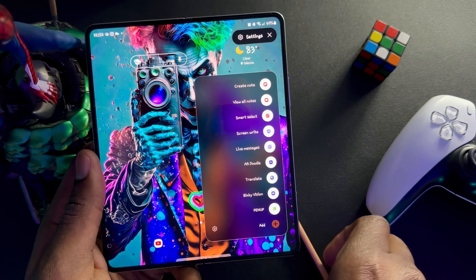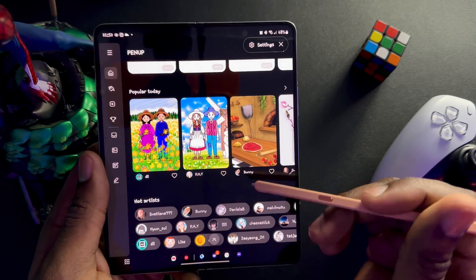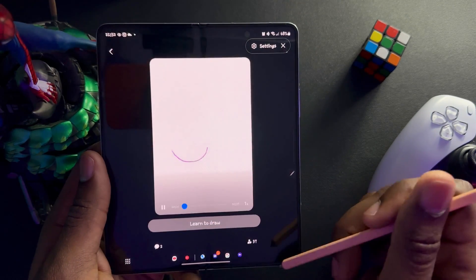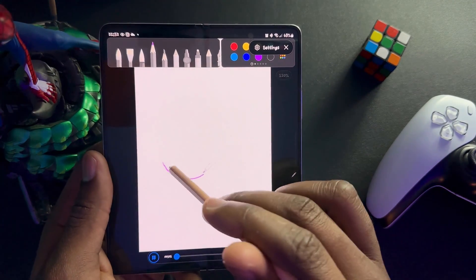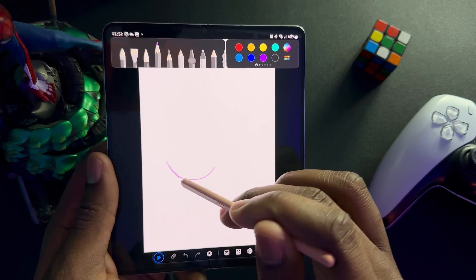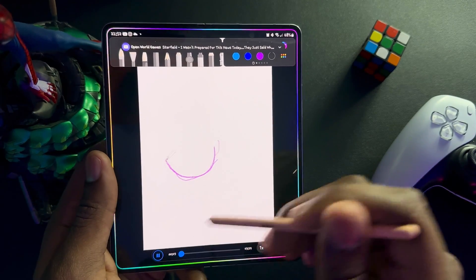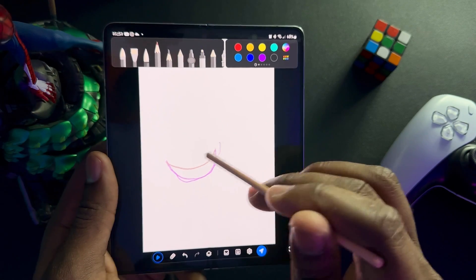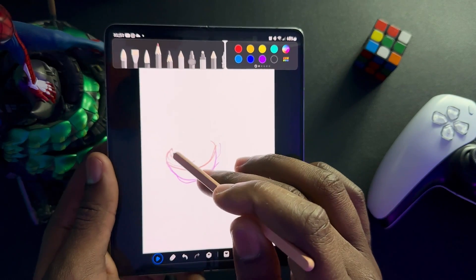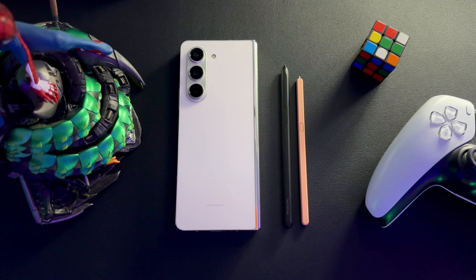Last but not least is Penup. If you're a doodler or want to hand your phone to your kid and let them go crazy, Penup lets you draw and sketch things. You can also see other artists' creations and do a start-to-finish walkthrough of how they did their work. Under 'Live Drawing' you can draw along as they go — trace their entire process step by step. I'm a bit of a doodler and artist myself so I really enjoy this feature, and it's great for keeping kids entertained.